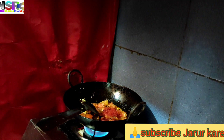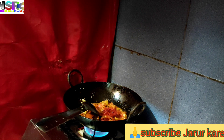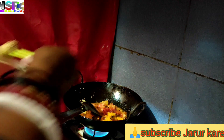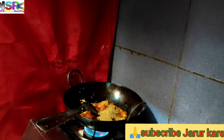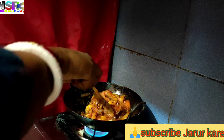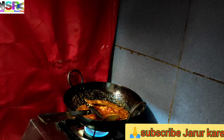We add some tomatoes before we add more tomatoes. This is an example of the tomatoes. We add tomatoes to the dish.